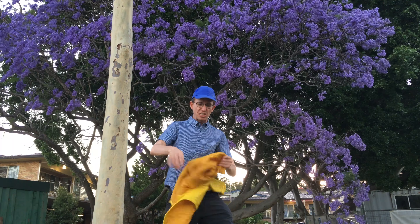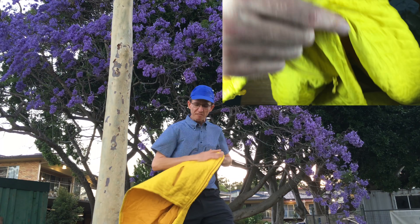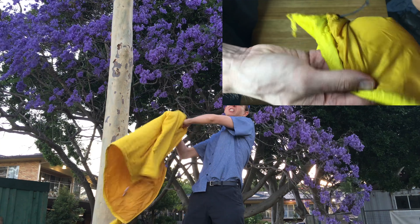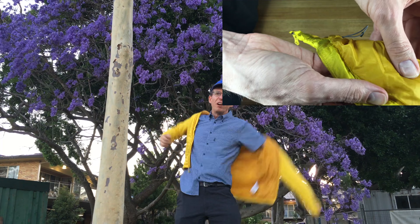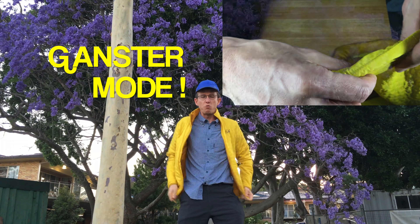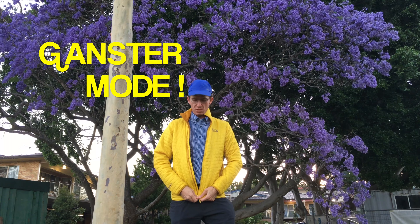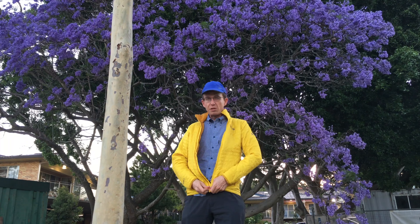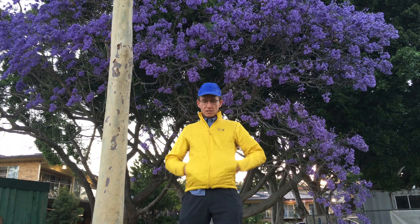I wore this one in Tasmania doing my gangster walk in January this year, and I found it to be pretty good. It was cold down there even though it was summer, but it kept me warming up. I would have liked it to be a little bit warmer. The level of insulation is very quite thin, but it's quite adequate I find.